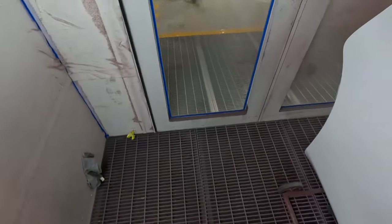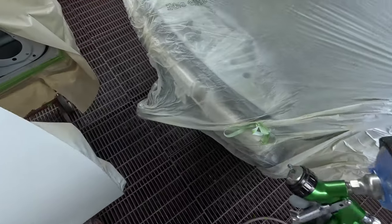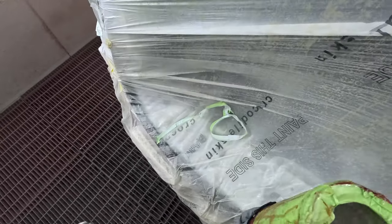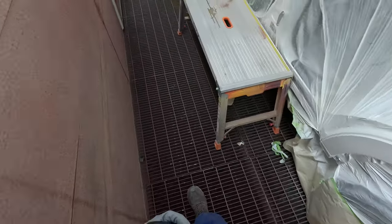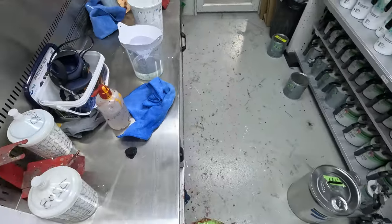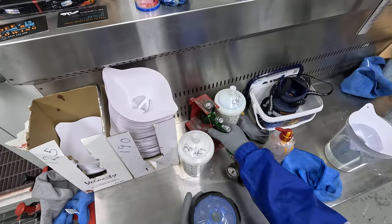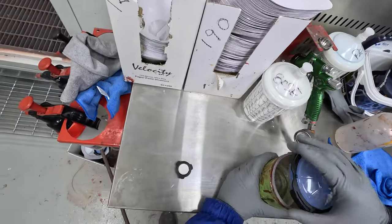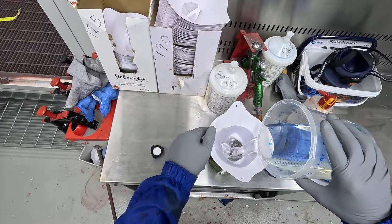Now we ask the question: are we going to have enough clear? We've got about another 450ml. It should be enough. Generally I find I use about half as much on my first coat as I do on my second coat. I reckon we'll probably just have enough for this job.